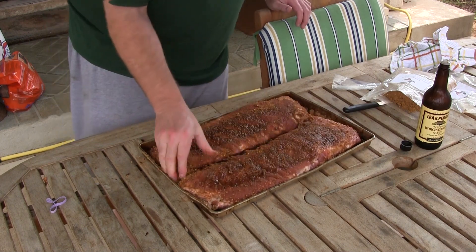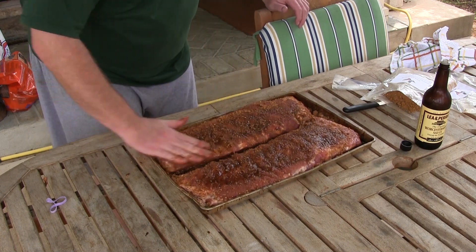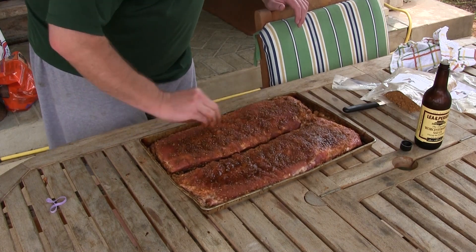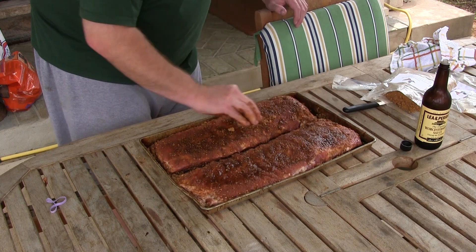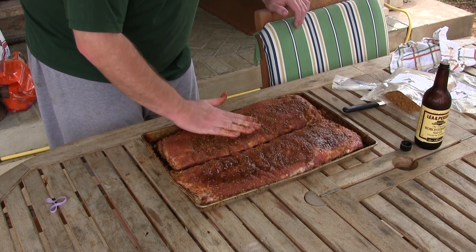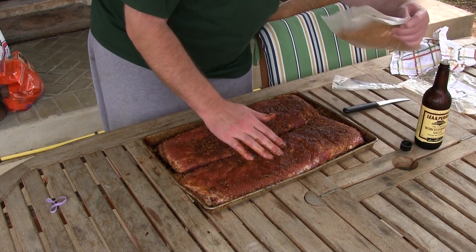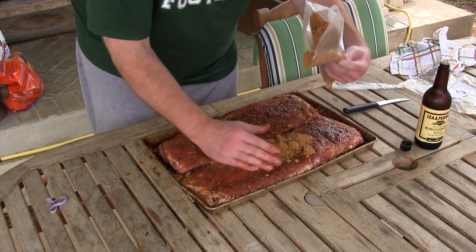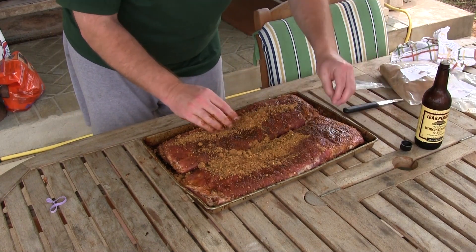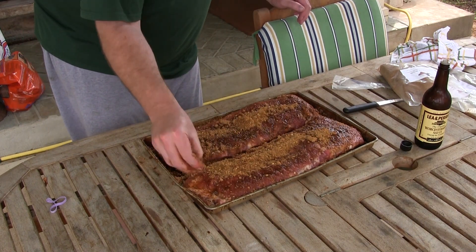Oh yeah, now we're getting there — much better. The sugars in this rub will get kind of tacky when they get moist with the Worcestershire. You can't overdo this — this is good stuff right here.